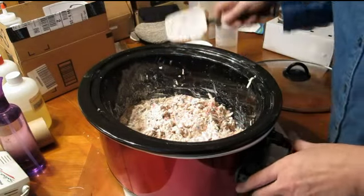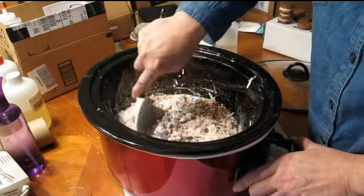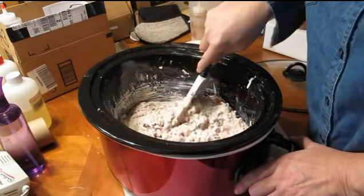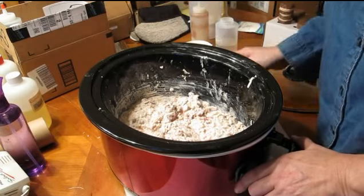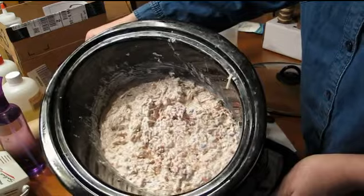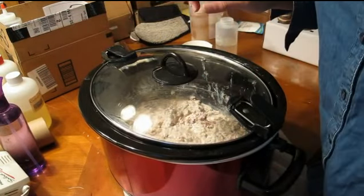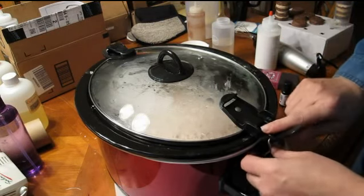I'm going to give it another 20 minutes and just smush that around a little bit. You'll notice I'm not wearing any gear — no gloves, no mask — because this is soap that is already saponified and I'm not using any lye or chemicals. Because this is rebatch soap I really don't need any of those things. So here's what it looks like and we're going to give it one more 20 minutes.